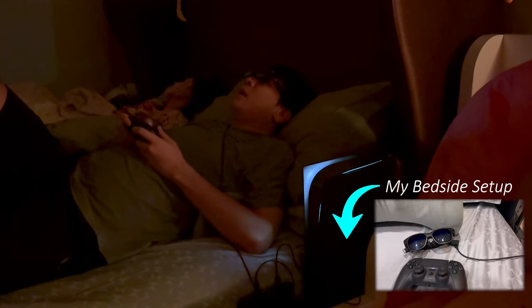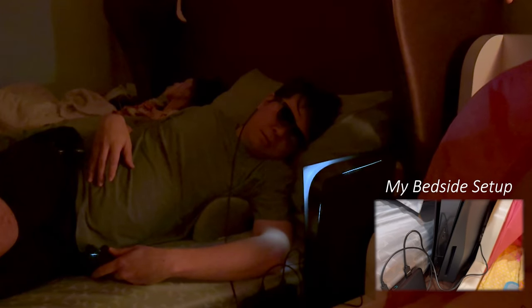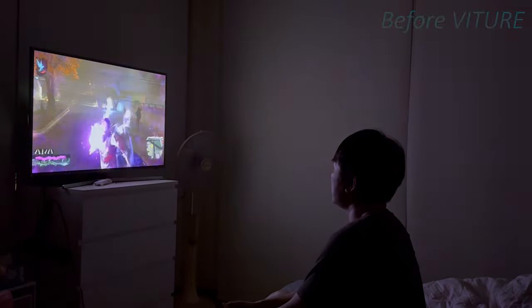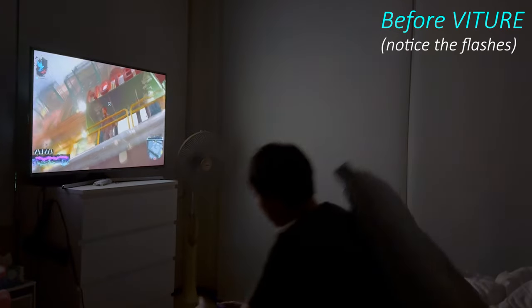And not only was I able to play for really long sessions without needing to get up and give my lower back a break compared to if I was sitting, I could also finally play video games next to my wife and daughter while they are reading or doing homework without distracting them and getting scolded.